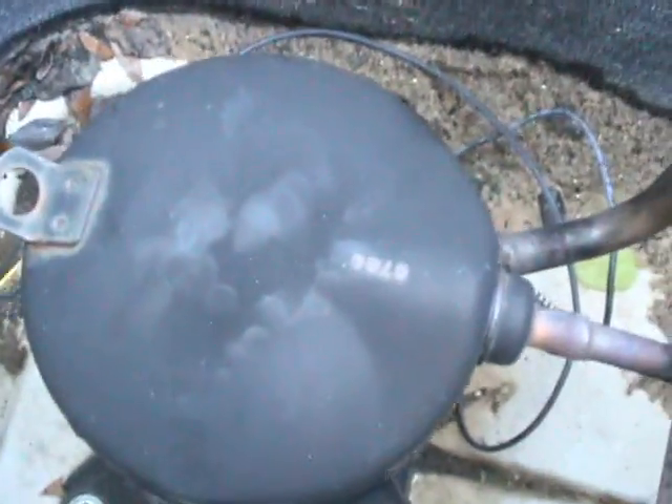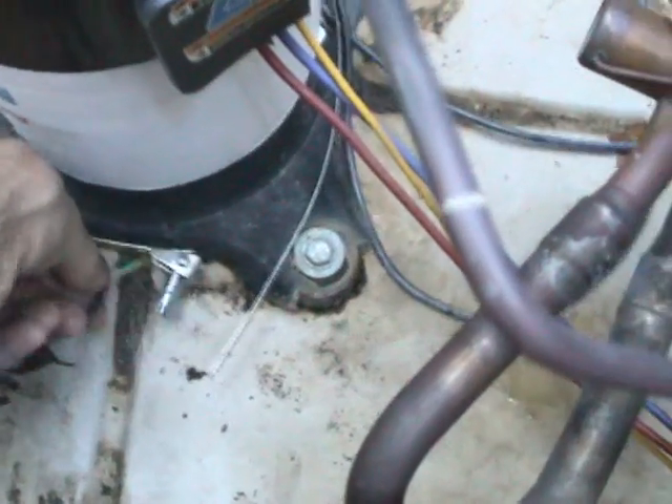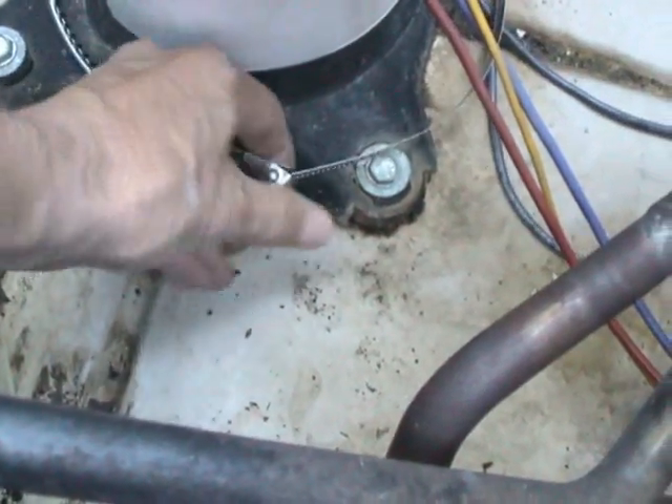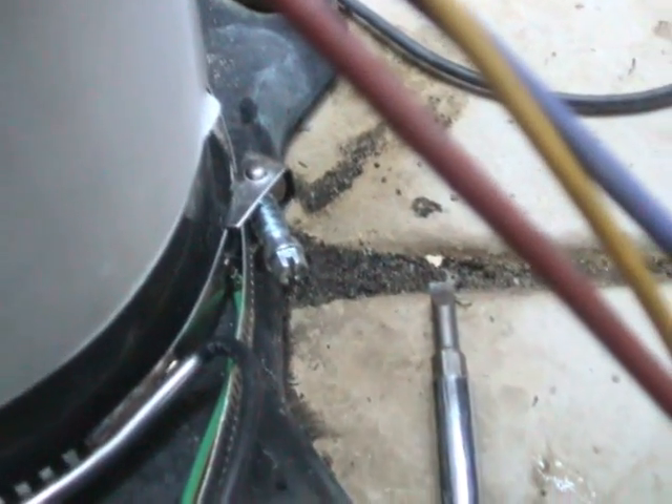So now what I'm going to do is I'm going to put this on the compressor. Just kind of wrap this on there towards the bottom of the compressor. Then down here at the bottom you can put the strap on this other end here. It's usually not too difficult to get this crankcase heater wrapped around there.